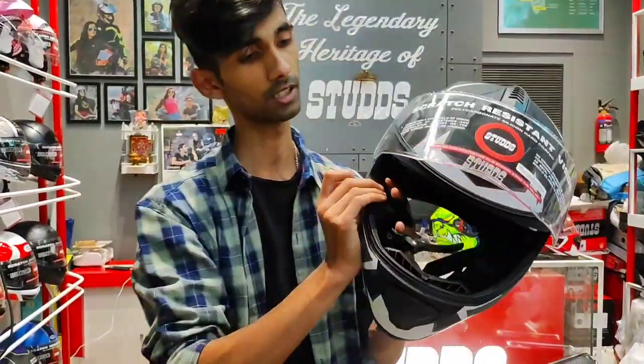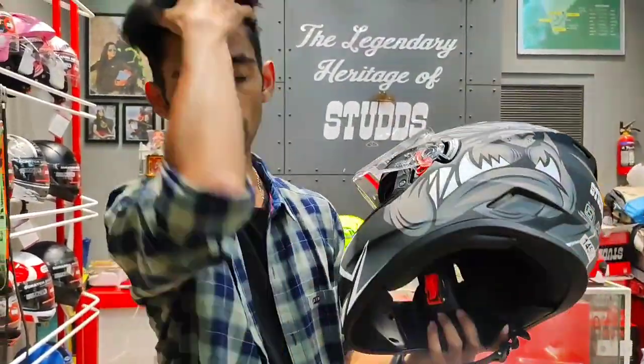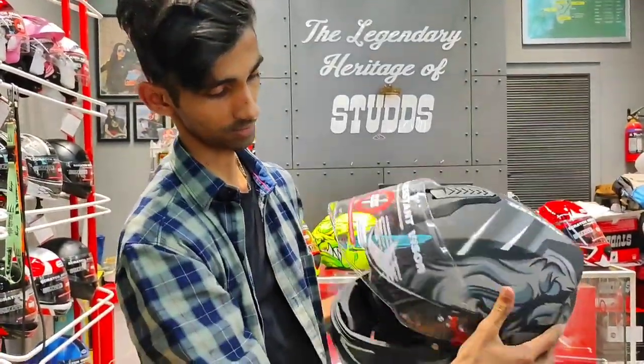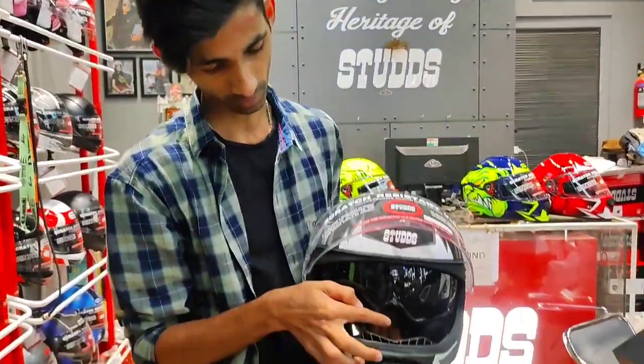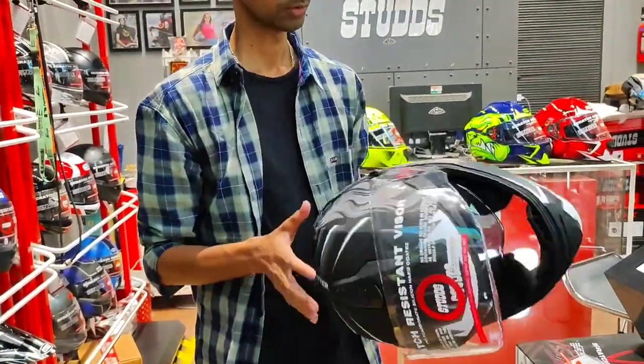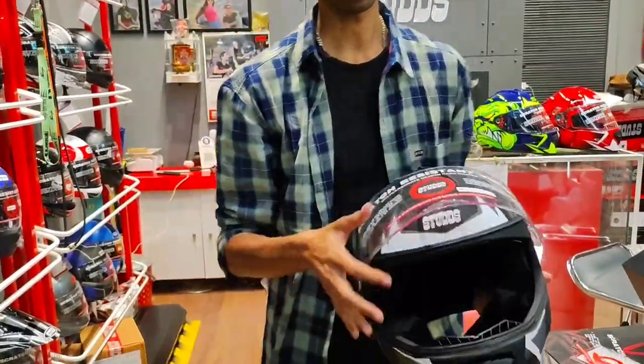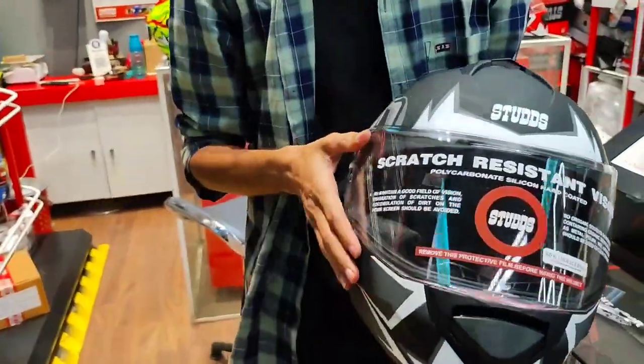This is a dual visor, which is on the inside and on the other side. The visor has a special feature I like — the size. You can see the visor completely down. Here we have the visor with scratch resistance.